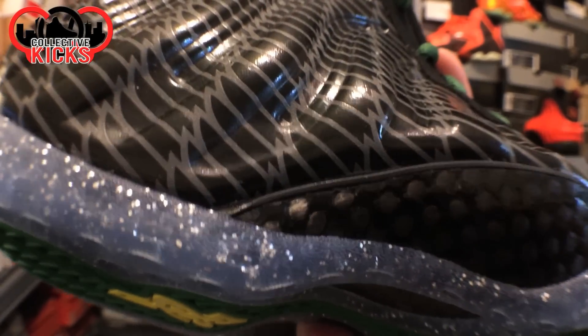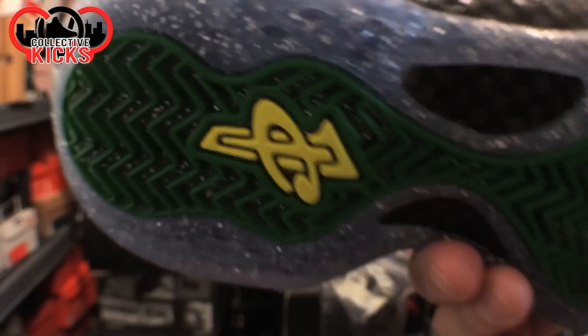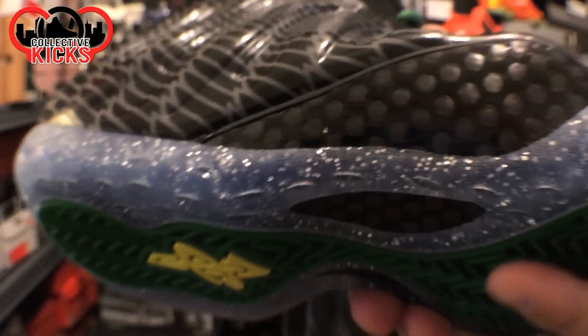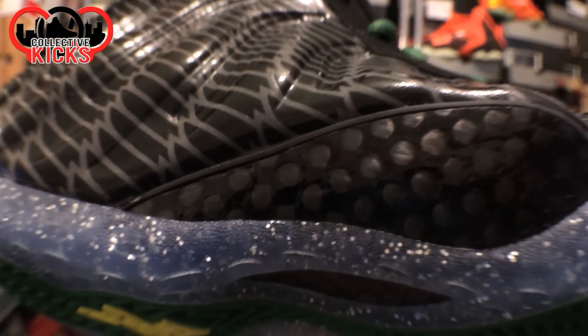Also a big plus is the carbon fiber on this thing. Let me see if I can get a closer look. It's actually really nice — it's rounded and smoothed out. It's better than on some of the ones I've seen in the past.